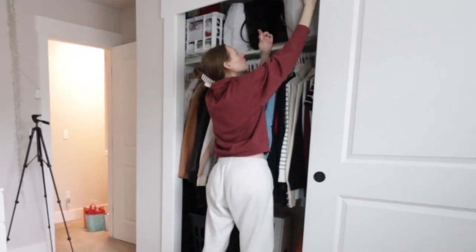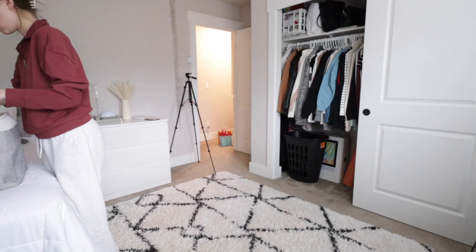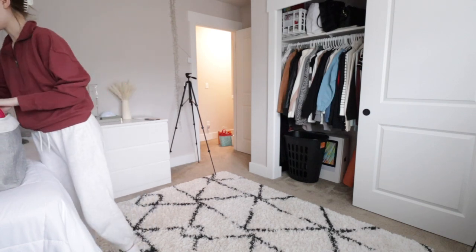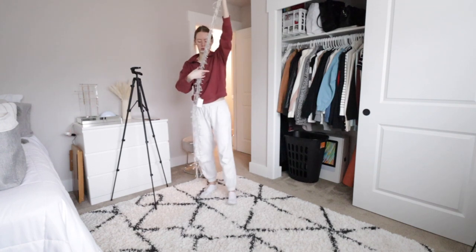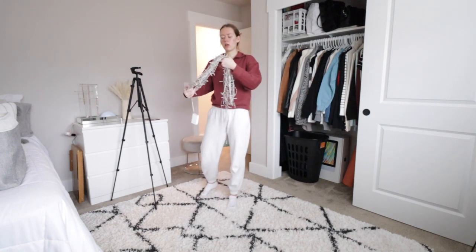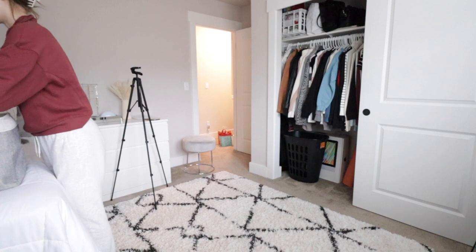Oh my gosh, I think I'm bleeding. So this is the box of decor — it's almost time to break out this little fan for the summer. I'm just going to wrap these string lights up and put them in my box of decor, because maybe during the holidays I might want to bring them back out, but for now I like the clean look without the lights.